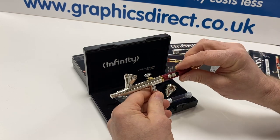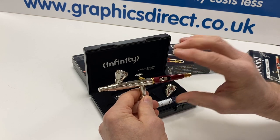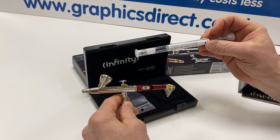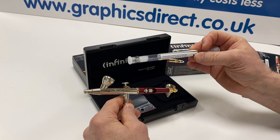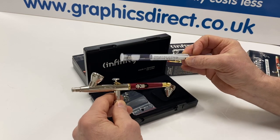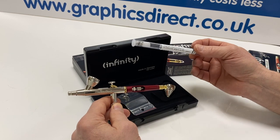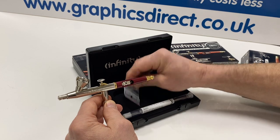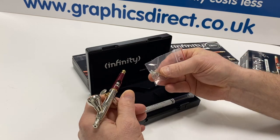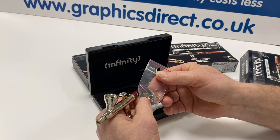The two-in-one comes as standard with a 0.15mm needle nozzle setup inside it, and with a separate 0.4mm needle nozzle and needle nozzle cap. If you bought those separately, you'd be looking at quite a sizeable amount, so it does make good value getting the two-in-one. It also comes with some additional features: a distancing cap and another crown tip nozzle.